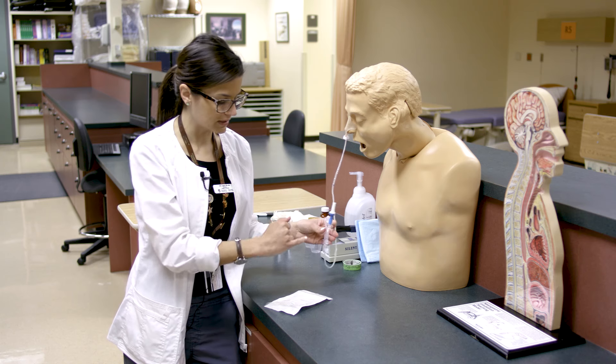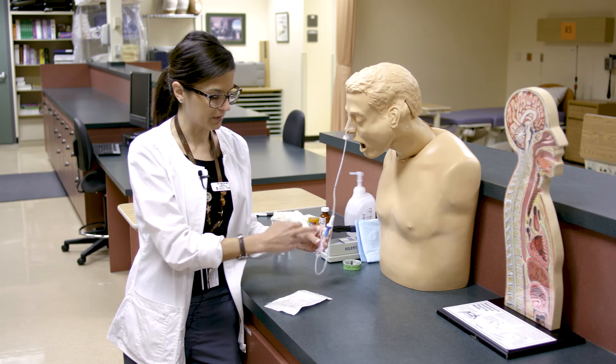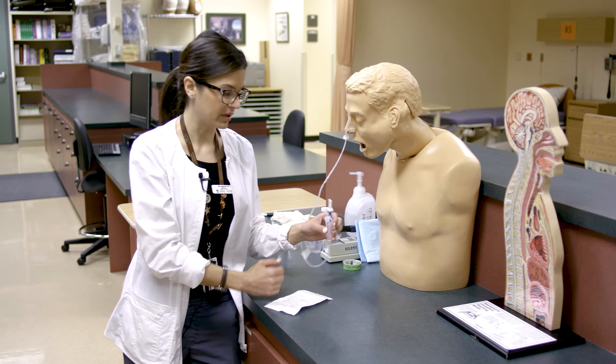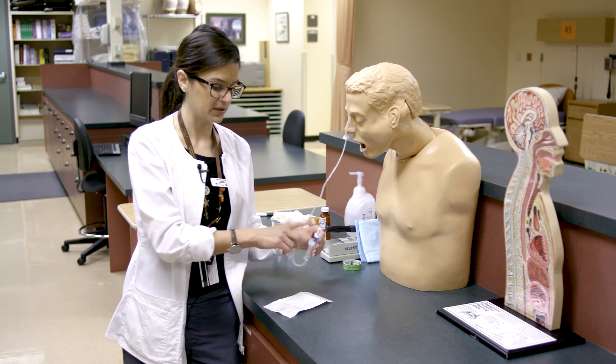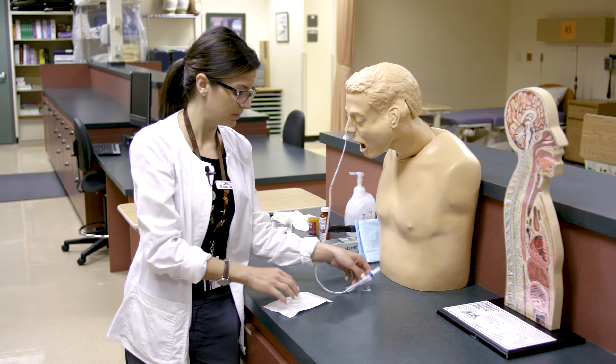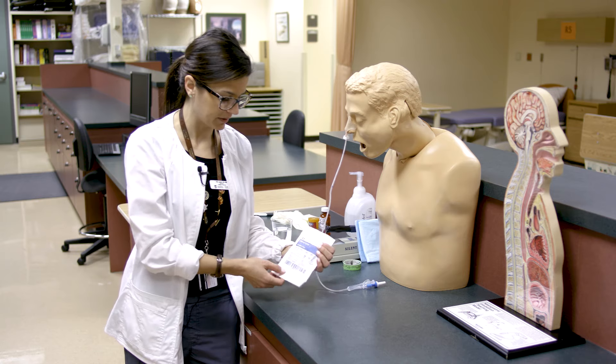This stays like this for feeding, and if you're doing decompression as well, it helps prevent the gastric contents from coming back up. Something to remember — hopefully over time they'll start to package this with the tube itself, but for now it's packaged separately.